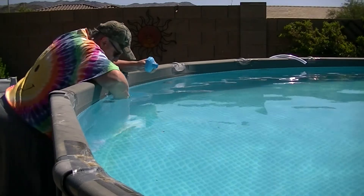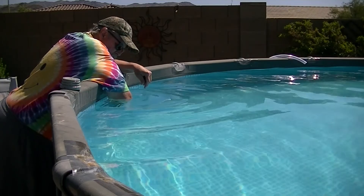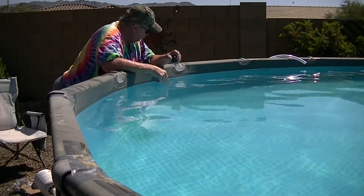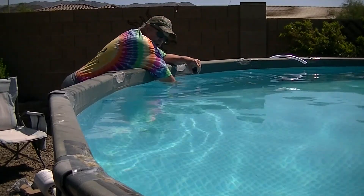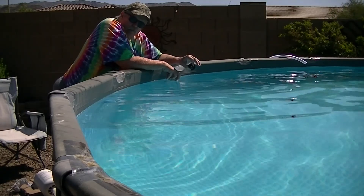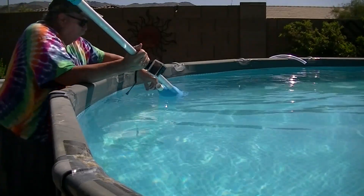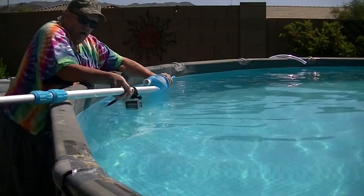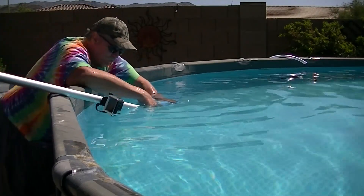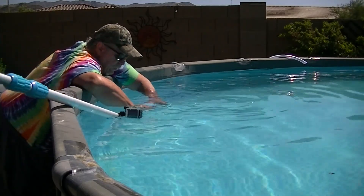Next, I'm hooking up my vacuum port. I put my plug in so I get about 70-80% of the pressure all going through that one port and through the vacuum. What I want to do is make sure this is full of water. Generally I just put it under until all the bubbles come out, but just to make sure this time I'll open this up so you can see there's no air left in there — because you don't want air in there.